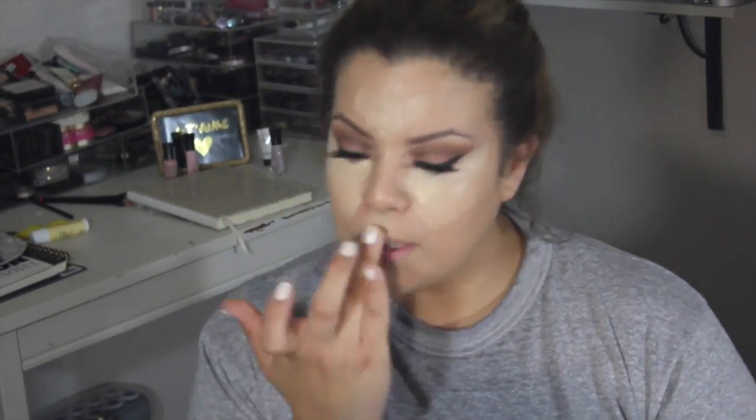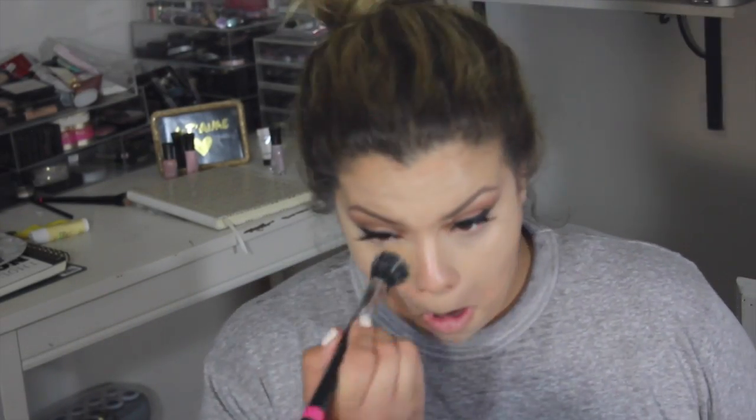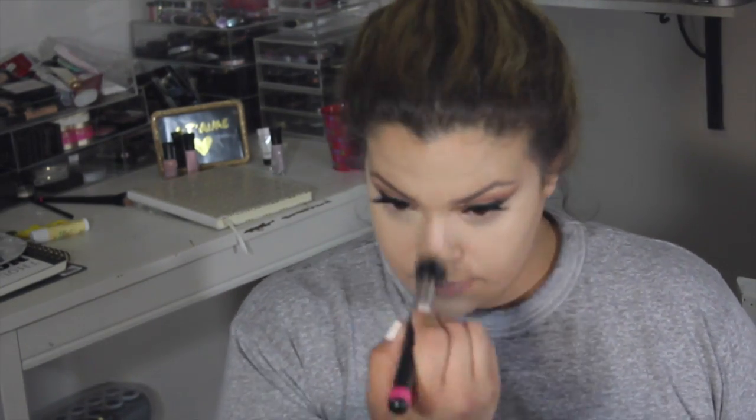Then I'm going in with the Kat Von D and Pro Longwear Concealer, mixing them, and just blending it out with a Soft Selfie brush, then setting it. For contour and highlight powders I'm using my NYX Pro Contour Palette — it's amazing, the colors are to die for, it's so good for the price and you get so many shades.